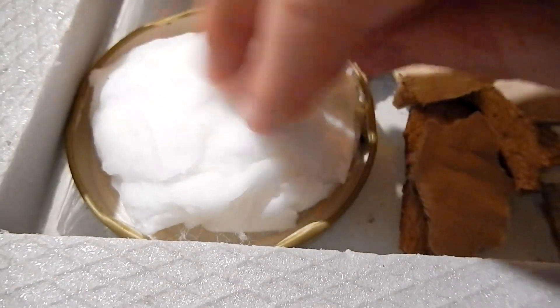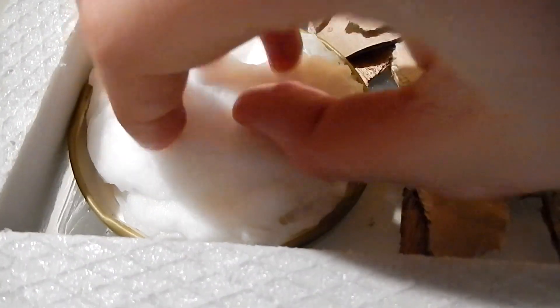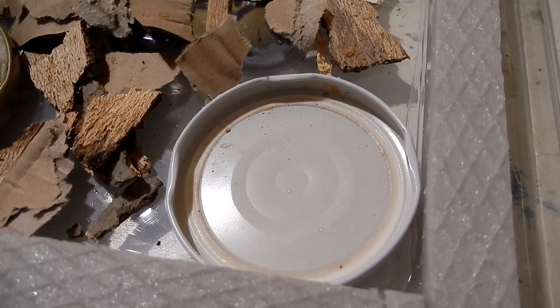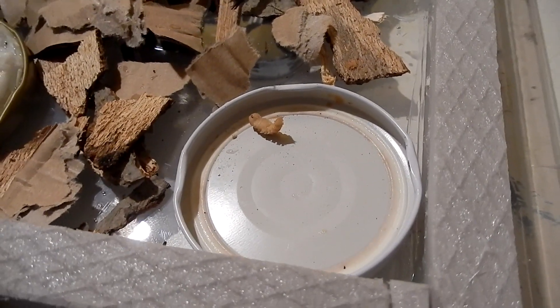There is water inside this cotton so she won't drown. And I also gave her a mealworm and honey. I will find out what she likes soon.